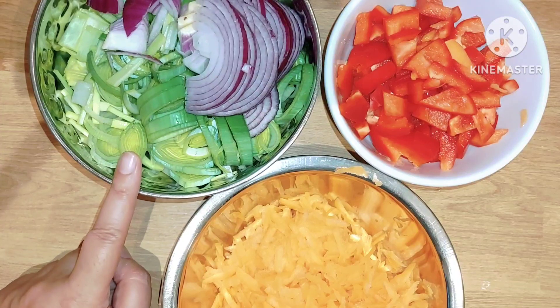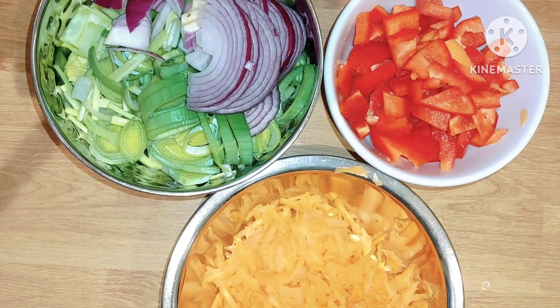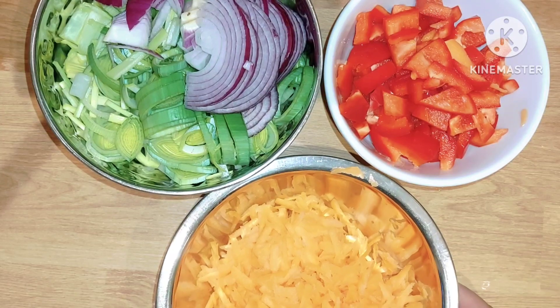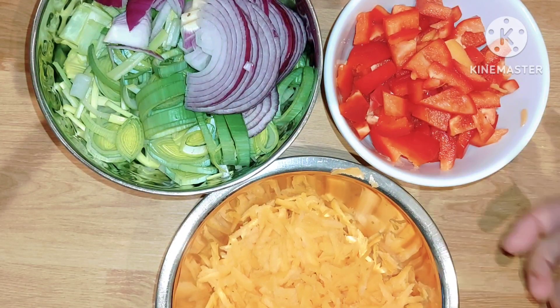I've got one leek and red onion sliced up. I've got one red pepper and I've got carrots which I have grated. Put this all in a bowl.